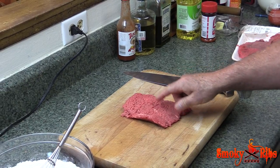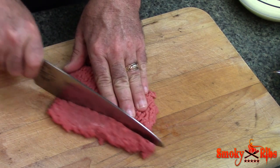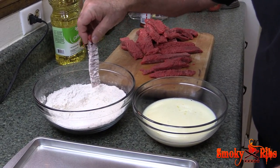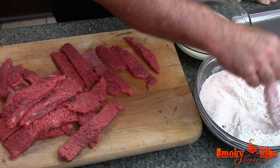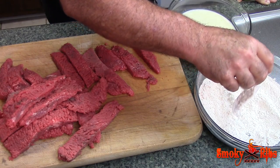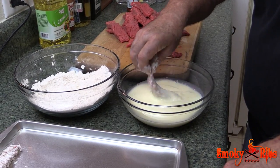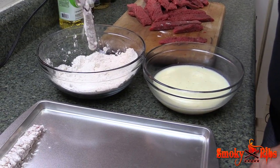What I've got here is cubed steak — this is what we're going to be making our fingers out of. All you're going to do is simply cut some strips out of this, just like that. You want to lightly dust it with flour, then dredge it into our egg and milk mixture, then back into the flour, give it a good coating, and we're just going to lay them out on a sheet pan. Just a real quick dusting, not heavy — into the milk and egg, and right back into the flour, and onto the sheet pan.